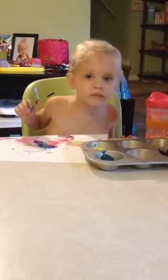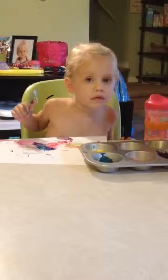What are you coloring? What is it? What are you coloring? Paint. Paint? What are you painting? Paint.